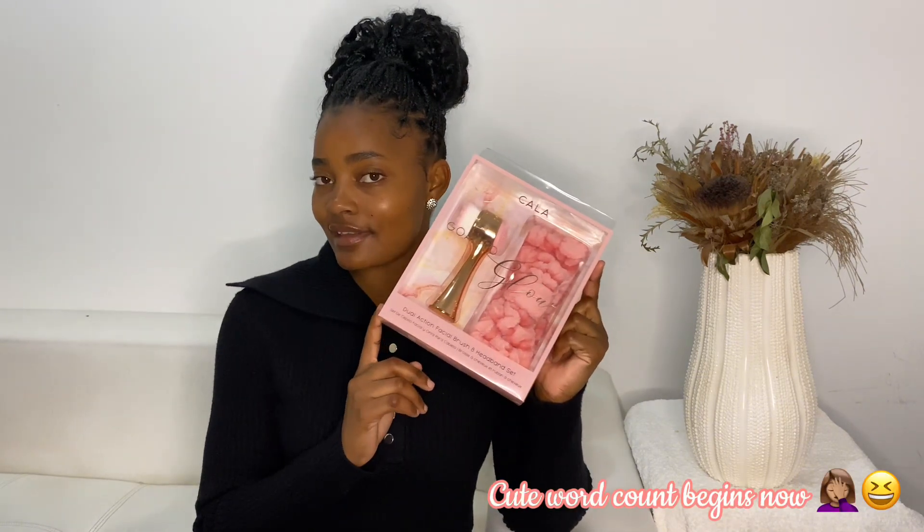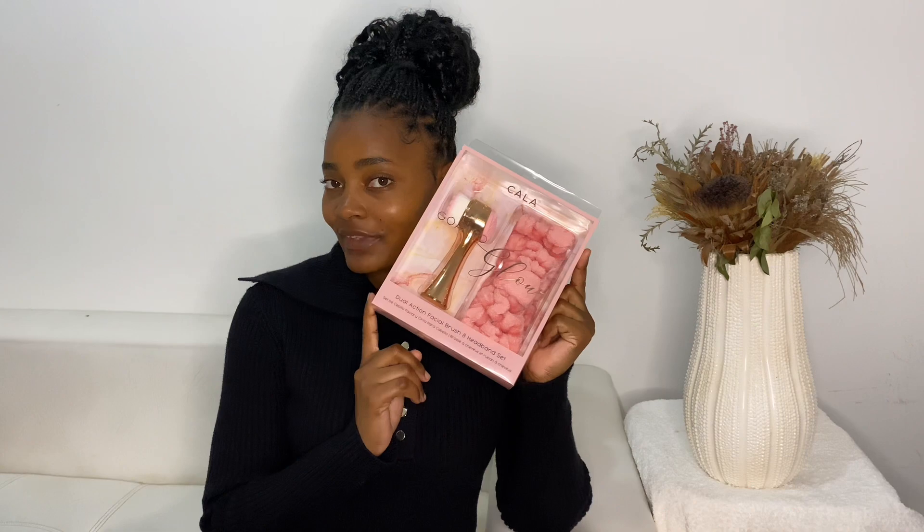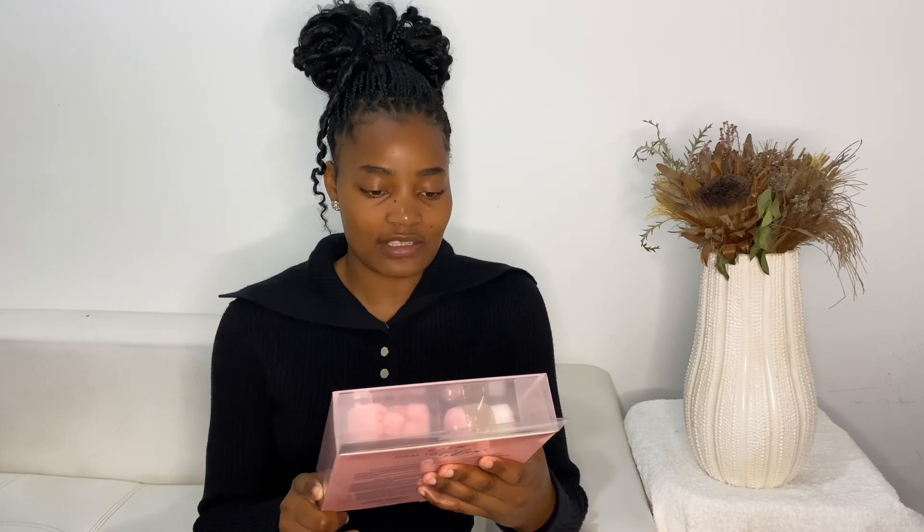So I got this — it says it's a dual action facial brush and headband set, so let's unbox this. It's just so cute, and it looks like something that I would love to use. I don't really like using a lot of things on my face, but I would always pass by Discam and hover over buying this. Let's hope that I really love it.